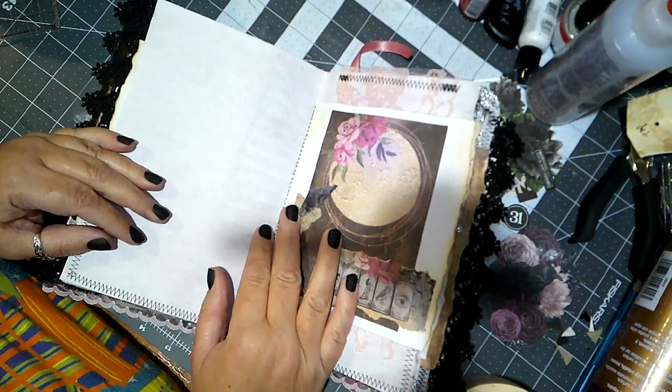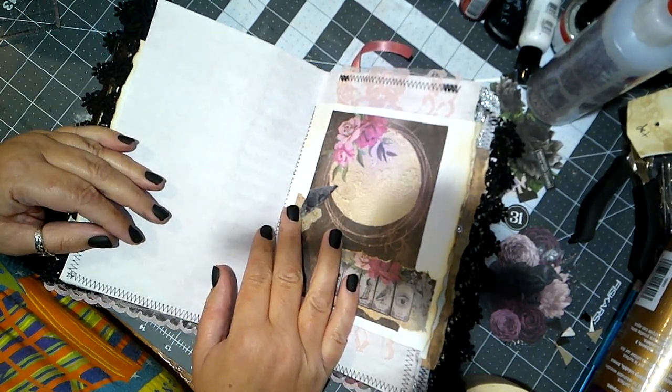Hey there, it's Bobbi, aka Paginator, and we're in day 14 of 31 Days of Craftoween.